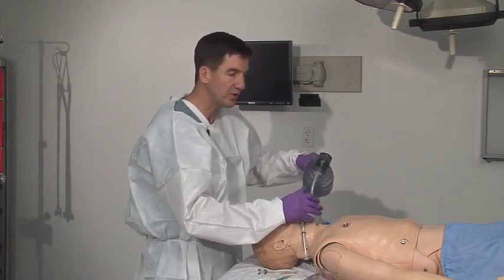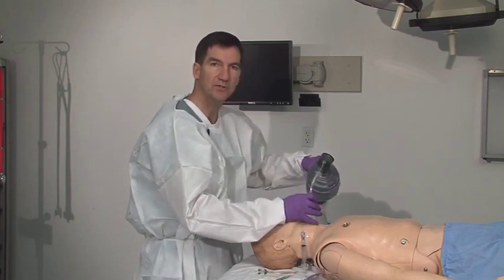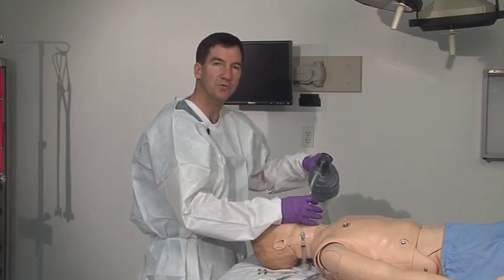You'll have the same criteria to watch for successful intubation. You want to see rise and fall of the chest, then auscultate both sides as well. Then you'll want to try some of your other devices to confirm placement.